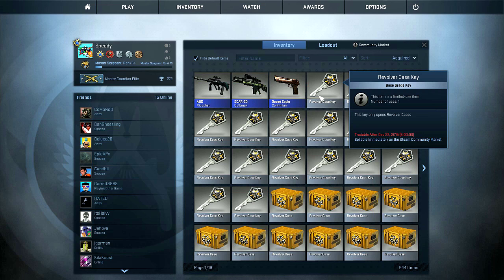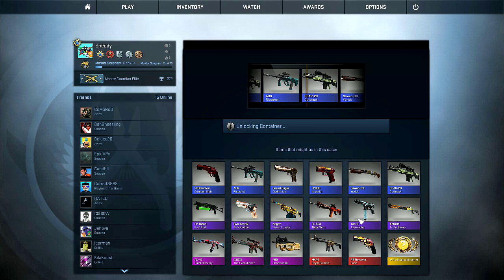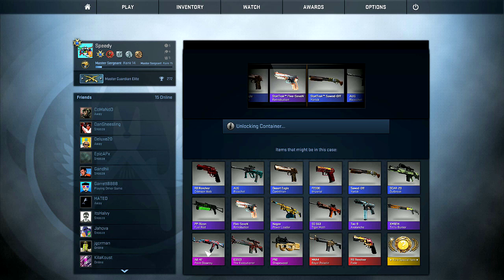The only thing I really like in this case — I'll show them on the screen real quick. I want to get this Tech Nine Avalanche. And I also want to get the AK-47, just because it's colorful and cool. I'm not sure if I'd use it very much, but it would just be fun to have. That's just how I feel about some of these things. So I'm going to get to opening these, fellas.